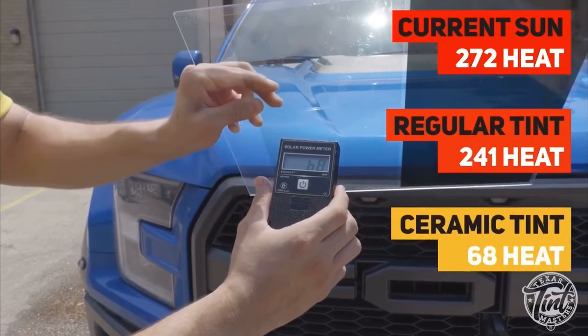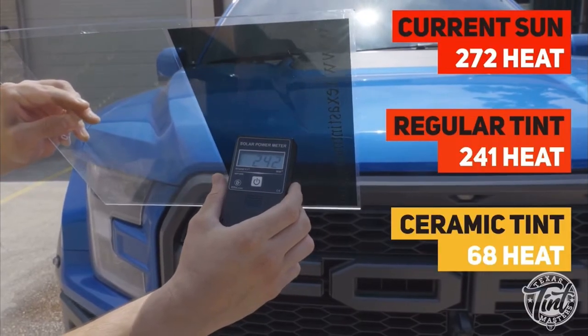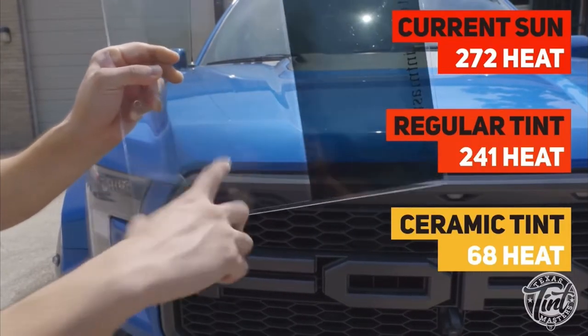This is the ceramic tint. Back to the regular and the ceramic — even though completely different colors.